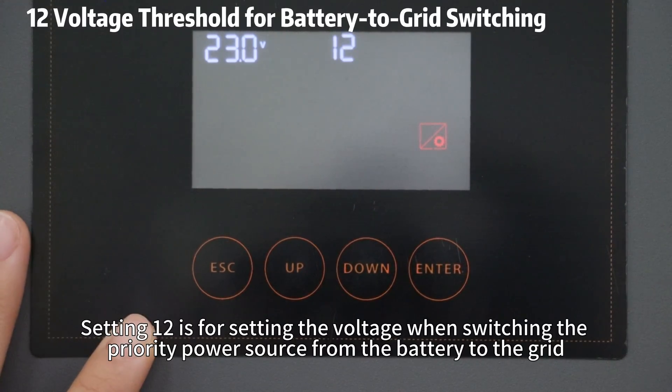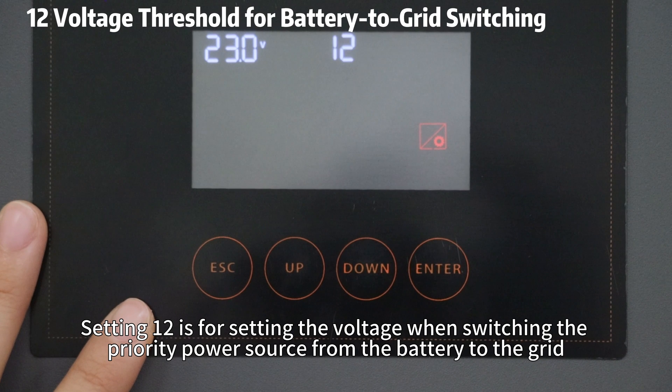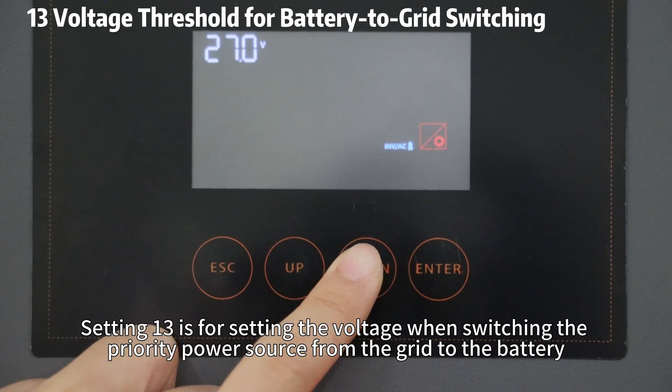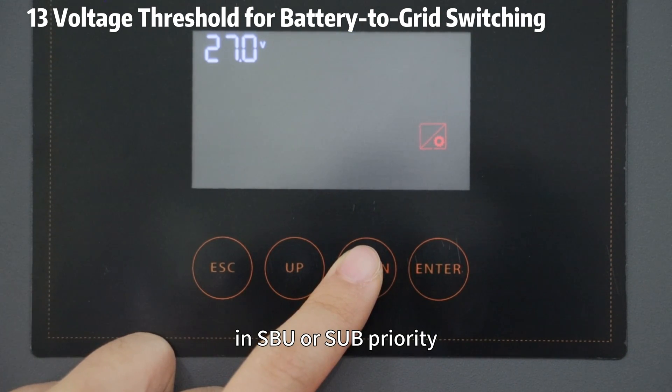Setting 12 is for setting the voltage when switching the priority power source from the battery to the grid in SBU or SUB priority. Setting 13 is for setting the voltage when switching the priority power source from the grid to the battery in SBU or SUB priority.